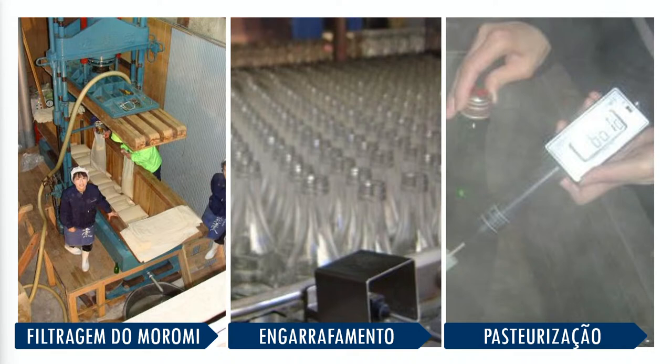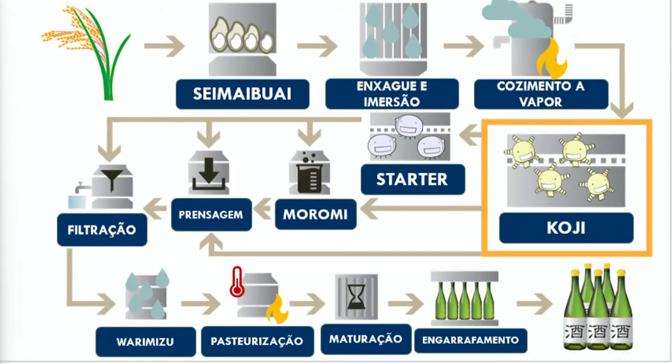Depois, esse saquê é engarrafado, pasteurizado e, voilà, saquê. Então, aqui o ciclo da produção do saquê: colheita do arroz, polimento, definição do seimae buai e do estilo do saquê; enxágua e imersão em água, cozimento a vapor, inoculação do koji — que a gente dá uma mofadinha no arroz; o starter, onde a gente adiciona levedura, arroz e água, fazendo o nosso chubo. A gente vai alimentando esse chubo, ele cresce e vira um morome. A gente prensa, filtra, dilui em água para acerto de teor alcoólico e sabor, pasteuriza, matura, engarrafa e pronto. Saquê feitinho.